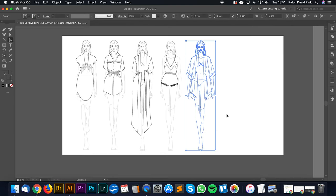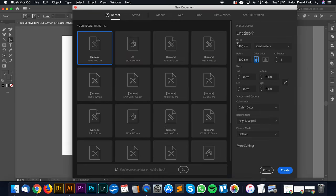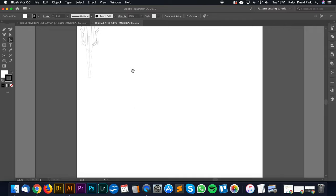Let's get on with it. I'm going to copy this illustration, create a new document at 400cm by 400cm, click Create, and paste in our illustration — just to give us a bit of an idea of what we're actually doing.